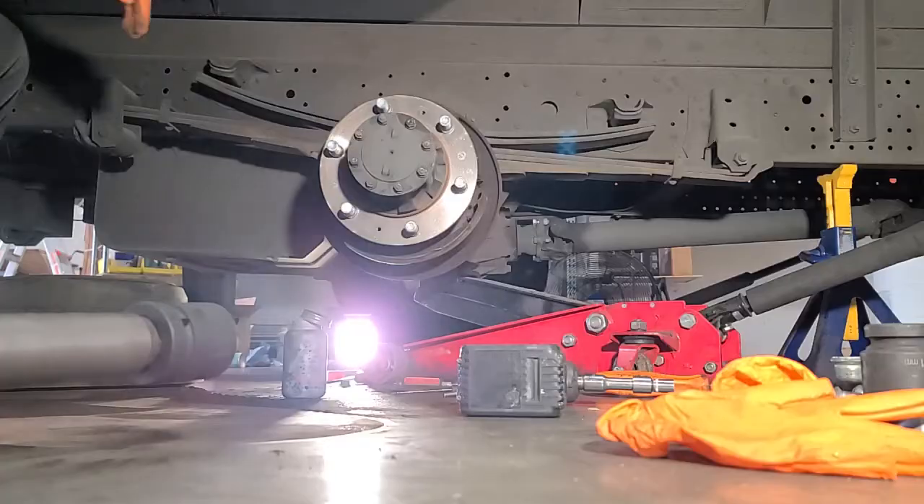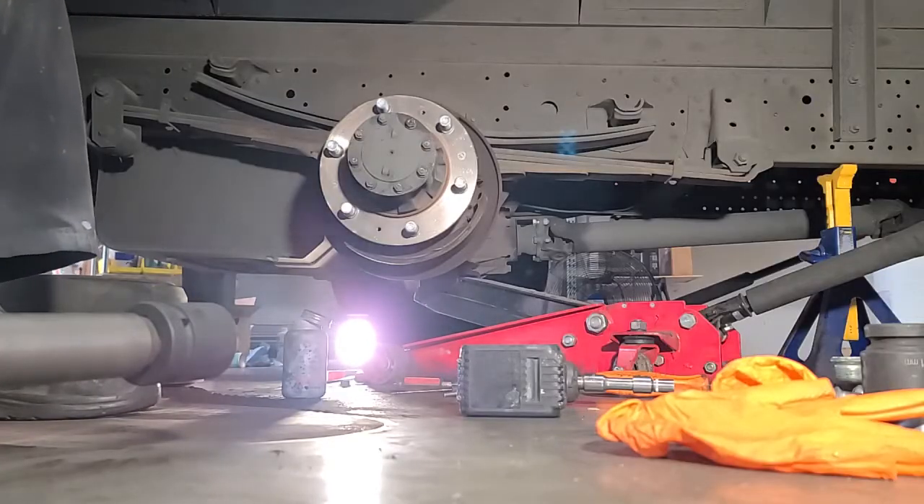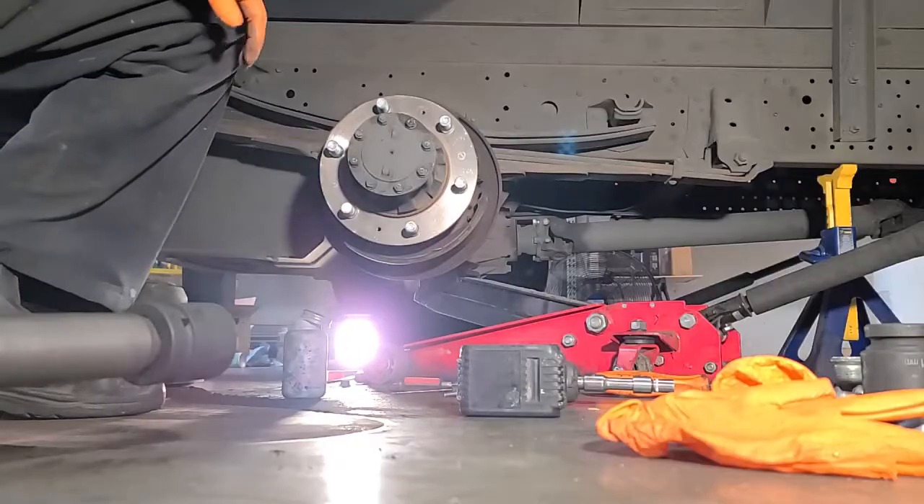The disassembly of — this is a 2014 Isuzu NPR HD. That's the easiest way I can show you to pop these off. Made simple.